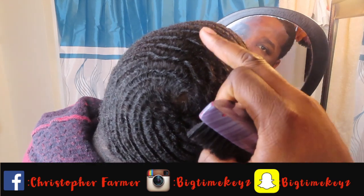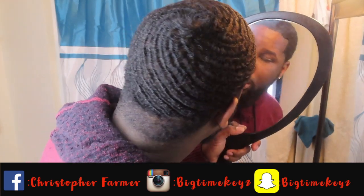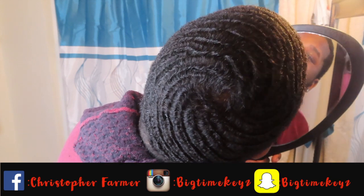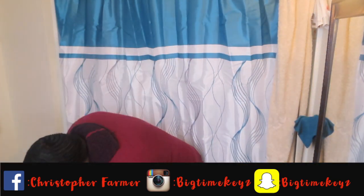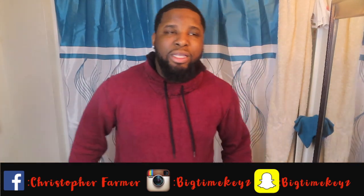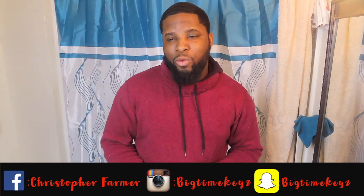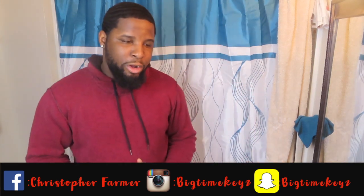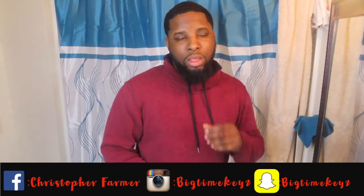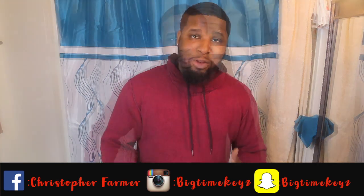When you see my waves going this way and then going this way, there's a 540 wave pattern in there. Why I chose the 540 wave pattern was because I just like the style of it. There's a lot of wavers such as 360 GZ, Hurricane Harry, and a lot more who have really messed with the 540 pattern.